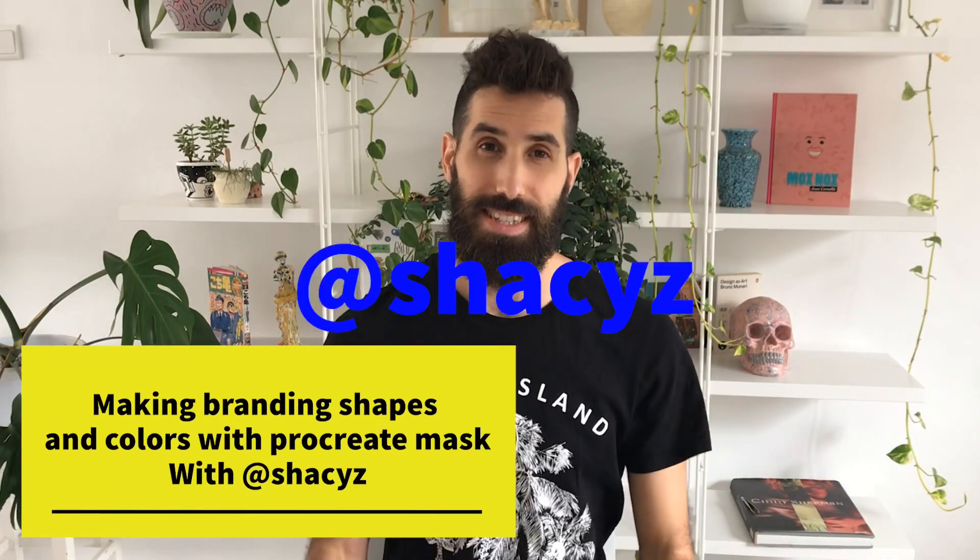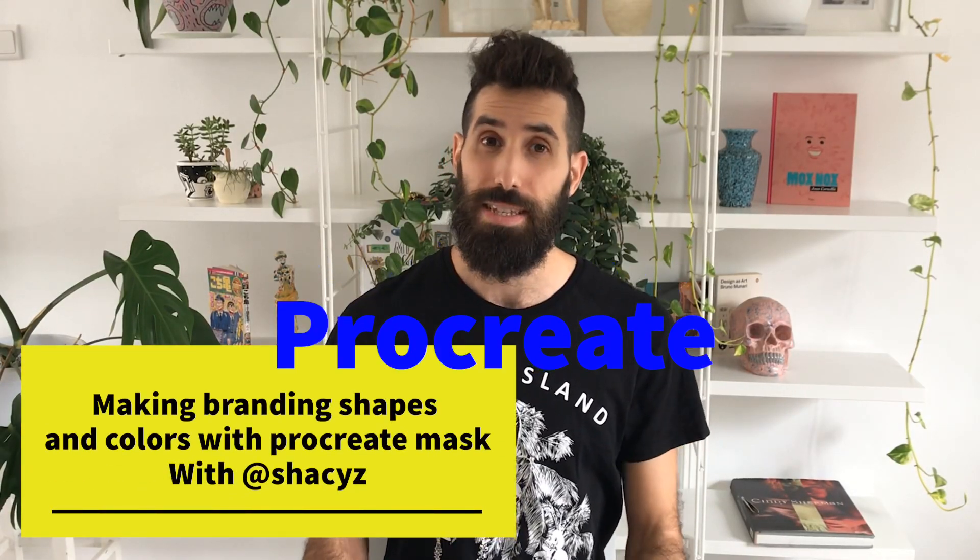What's up, I'm Shakiz and this is a new tutorial on Procreate. Today I'm going to talk about some branding — new branding that companies and music festivals are doing that uses a lot of colors, shapes, grain, and clipping masks together. This is how they create their design language for music festivals or new coffee shops. It's very simple to do in Procreate, and I'm going to show you how.